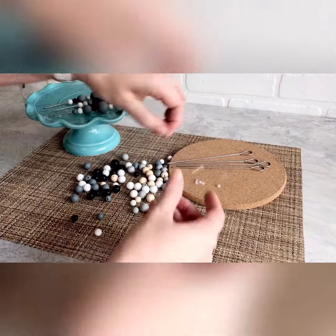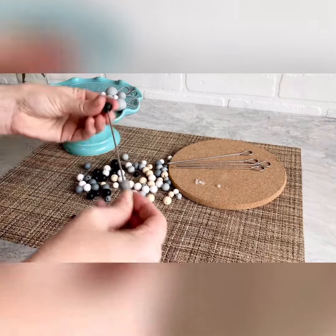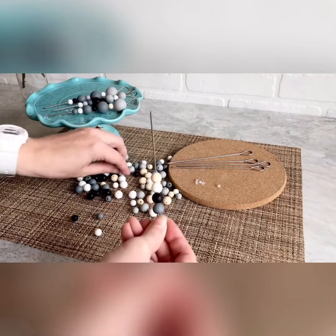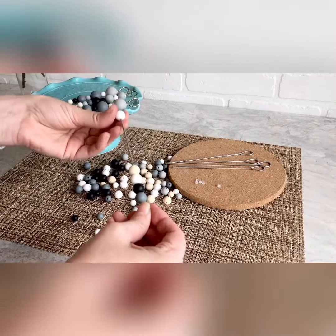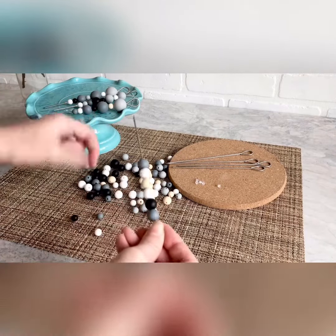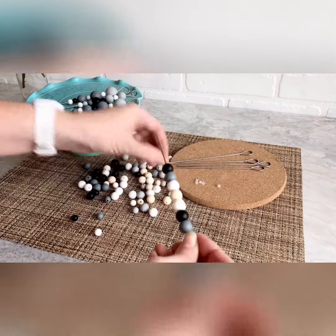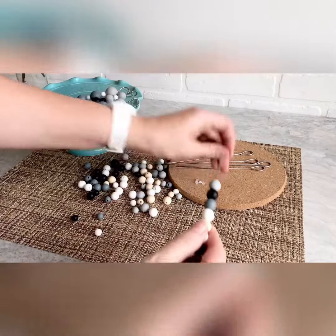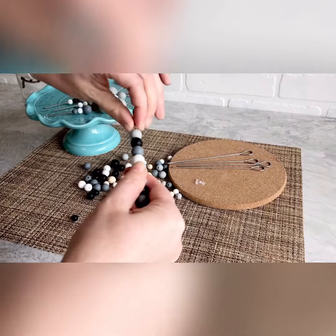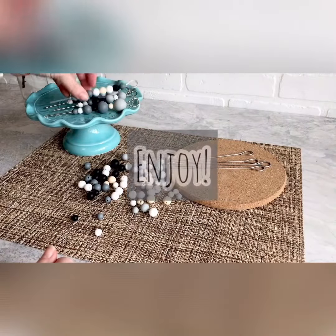If you prefer to have all the same size, that's totally fine as well — you can just layer those on there all the same size. Basically it just helps you to get a nice grip on the cookie scribe so you don't go losing it. We'll put one more here on the end, then just take that earring back — just like that — and you're all set to decorate cookies.